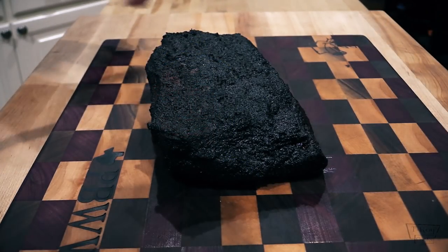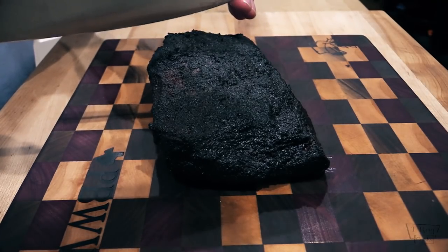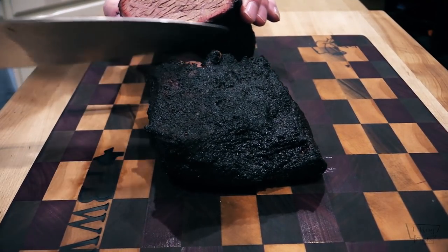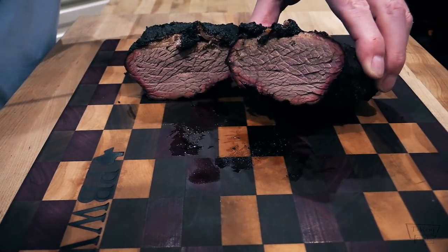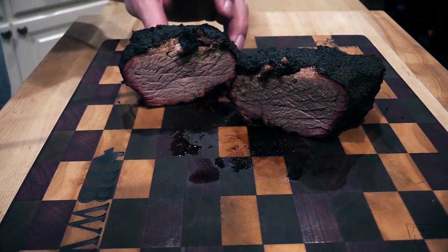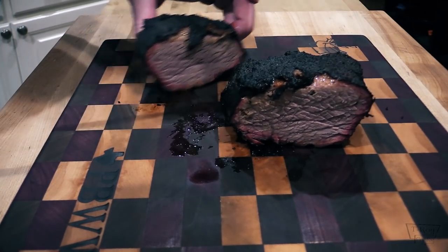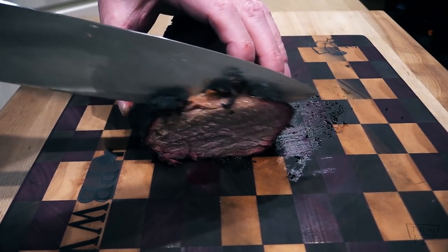All right guys, here we go — that's the tri-tip. Looks gorgeous, smells fantastic. I think the Mojo Bricks worked really, really well. There we go — hopefully y'all can see that. There's a nice little smoke ring happening over there. I'm trying to figure out which way the grain's running here — I can't really remember and it's hard to see with the bark on it. Let's just cut some of this up and see what it looks like. It's still hot — it rested for about 10-15 minutes but it's still pretty hot.